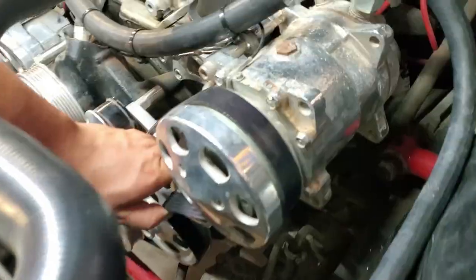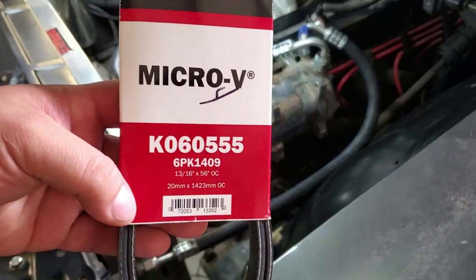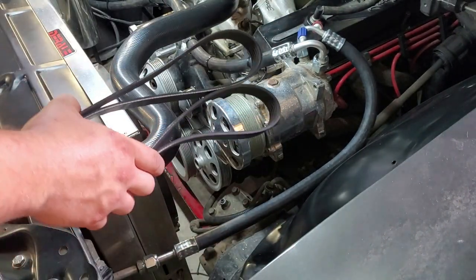So belt number one — yeah, that didn't work out. Time for the next belt. The next runner up is a 56 inch belt. Let's see if this one works out for us.